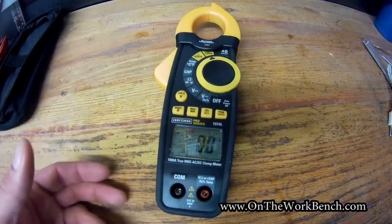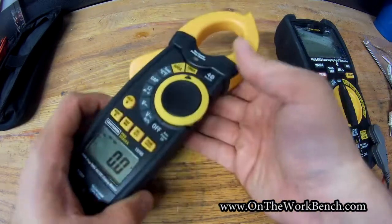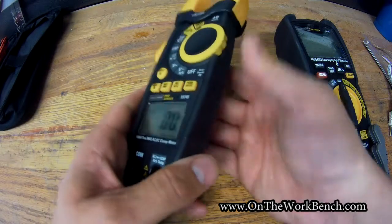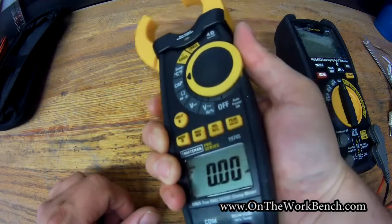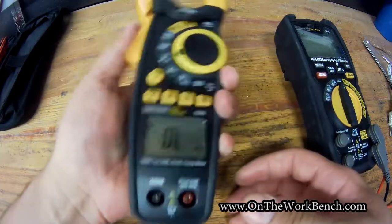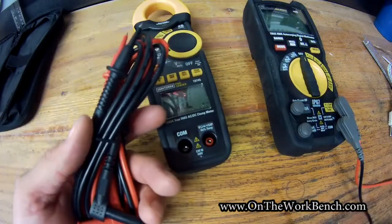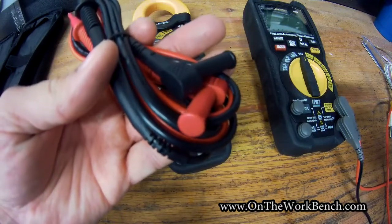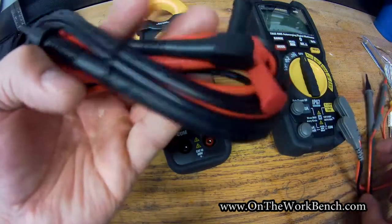Comparing this meter to its sibling multimeter: the sibling is IP67 and waterproof; this one is not — it's a little less rugged, likely because the clamp action eliminates water protection. There is still a rubbery grip around the sides, and the dial is rubbery for easy one-handed thumb operation, left-handed or right-handed. The leads that came with the multimeter look slightly nicer and are rated Category 3 up to 10,000 volts, while these are Category 2 good for 1000 volts. Both are rated for 10 amps, and both tools run on the same app.